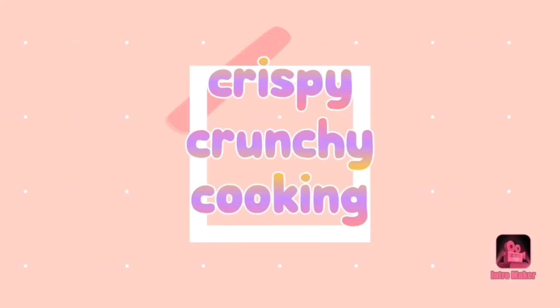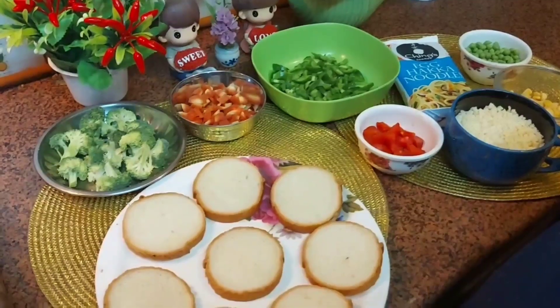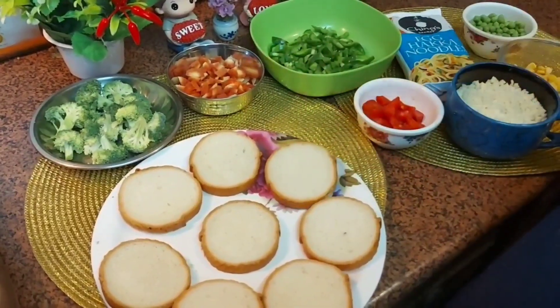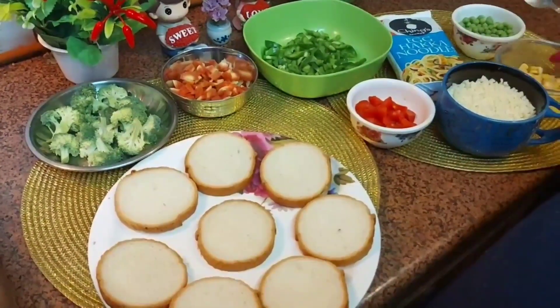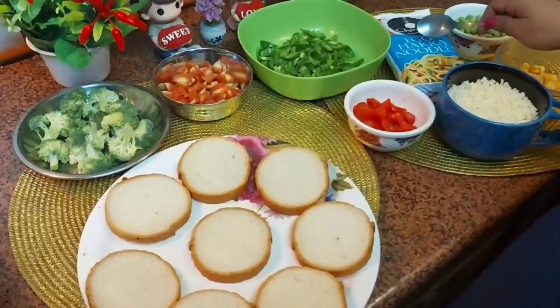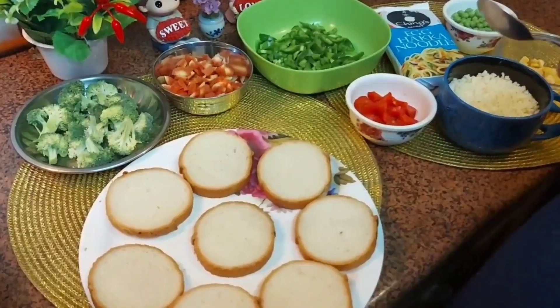So friends, we are making garlic bread. We have taken these slices, and the other ingredients are broccoli, carrot, capsicum, tomato, sweet corn, some peas, and cheese. We have also taken our noodles because we are making noodles along with it.